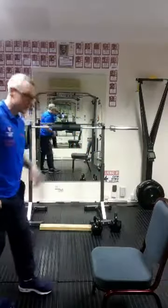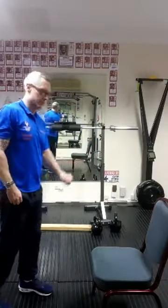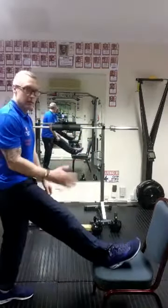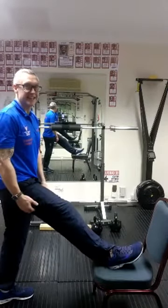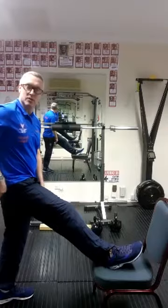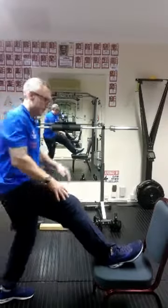Grab your chair. Get permission first — you're going to put your foot on the chair, so better ask just in case someone doesn't like that. Take your trainers off.